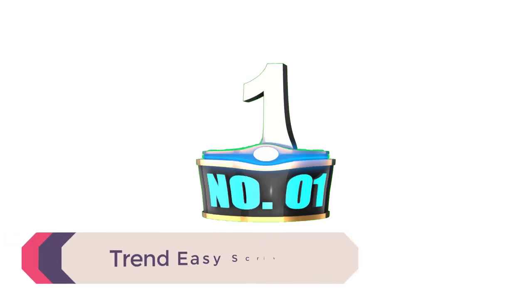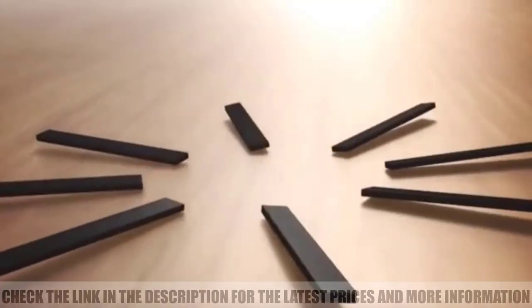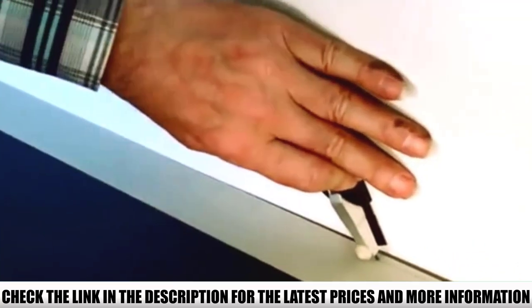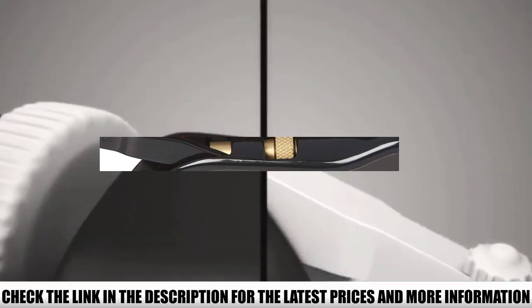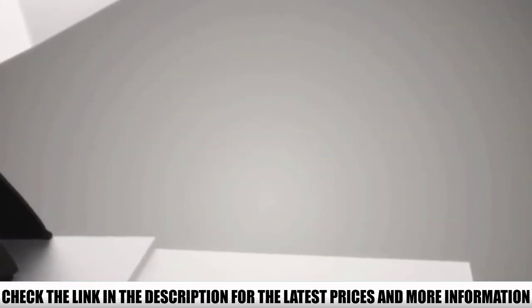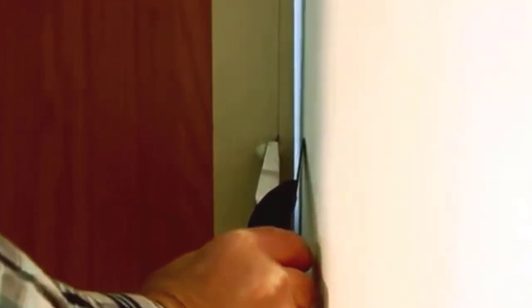Number 1: Trend Easy Scribe. Trend is a company that has become synonymous with quality woodworking products. While they mostly focus on routers, they have several products that can be used elsewhere too. This scribing tool is designed to be simple to use — just slide it out of the housing, run it against the surface you are marking out, and slide it away. There is absolutely no setting up required. As with many Trend products, spare parts are easy to obtain, and you even get a couple included in the kit.